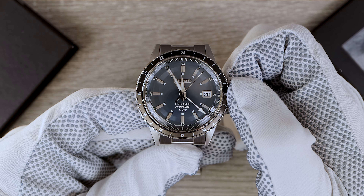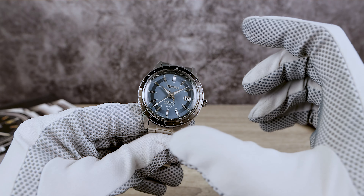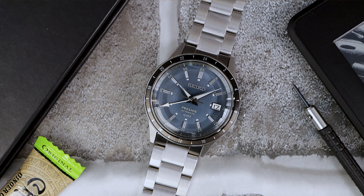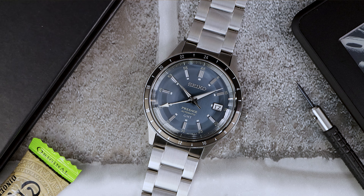Unlike the SARX 073, which has a bi-directional bezel, this one is stationary. The insert is a 24-hour scale, two-tone, and made from anodized aluminum. Seiko is using black to depict nighttime and brownish taupe for the day.